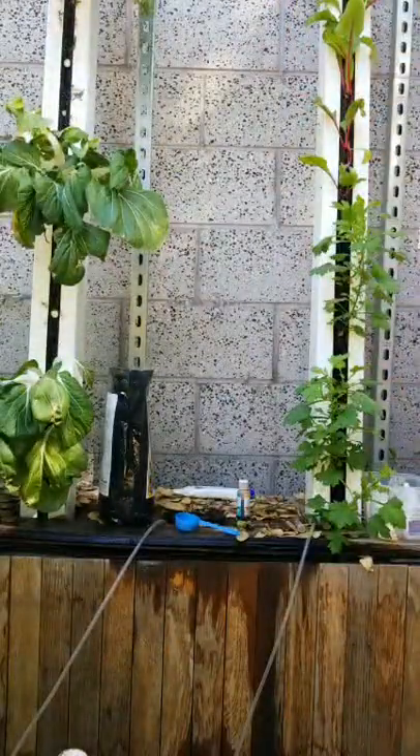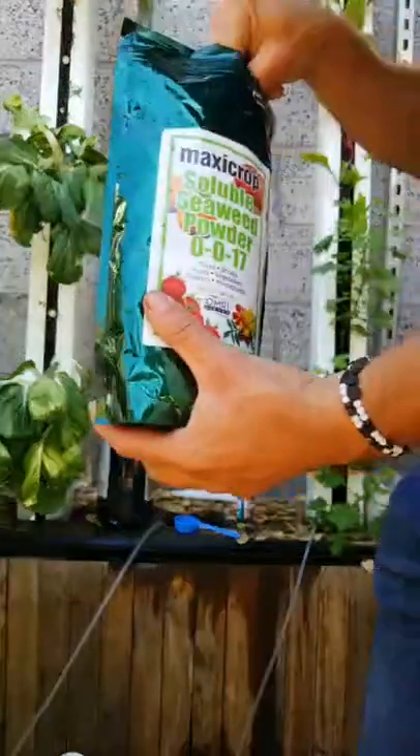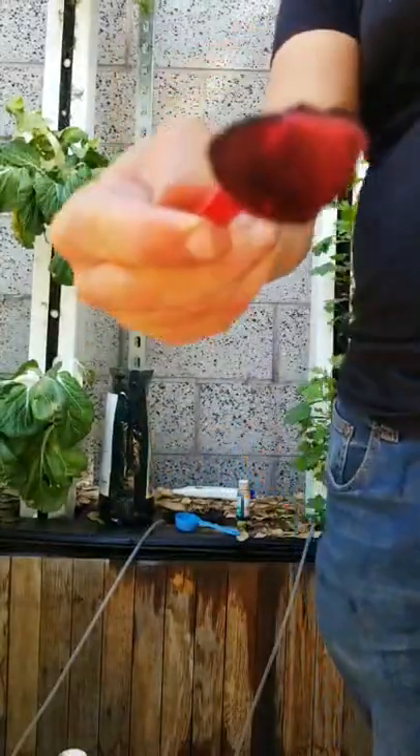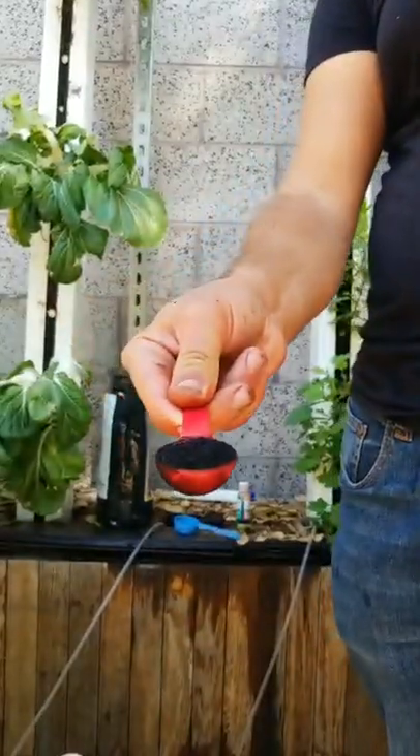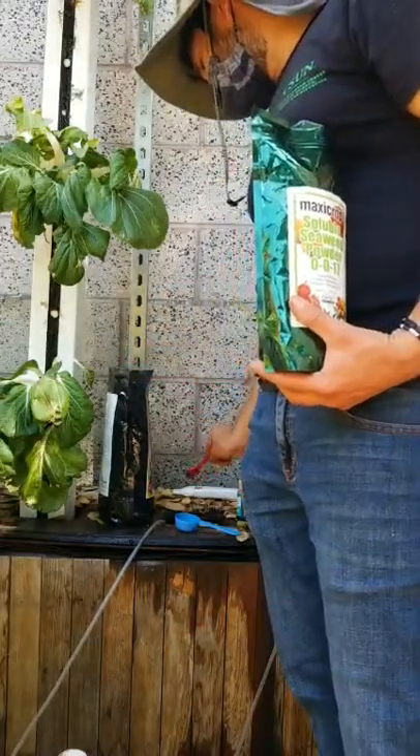As we can see, this is a 0-0-17 NPK, so we really want to be minimal when it comes to this. Just dried seaweed — it has a really funky smell to it, as do all of these things.